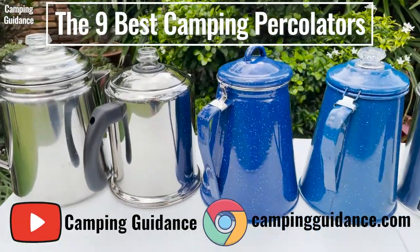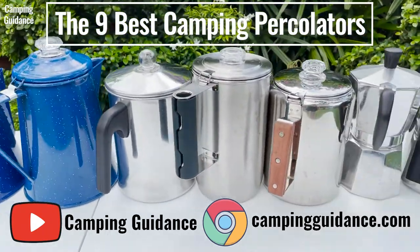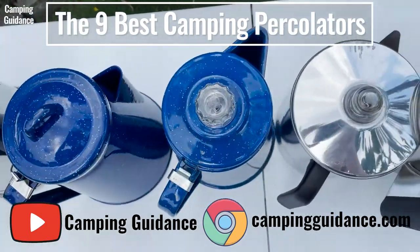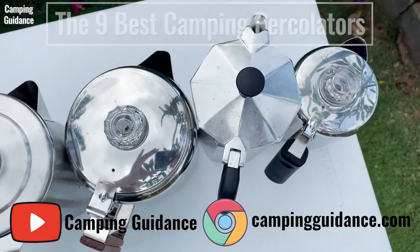How does the Stanley percolator stack up against other popular camping percolators? To find out, check out this video where I bought, tested, and compared 9 of the best camping percolators. If you prefer to read, my website at campingguidance.com has all this info as well. Thank you for watching, and I'll see you in the next one.